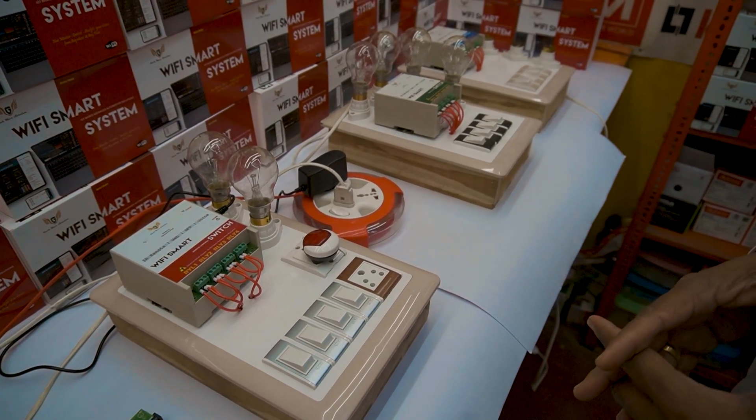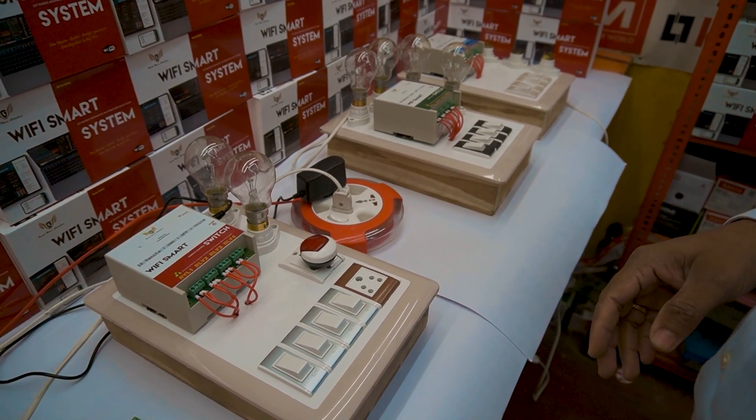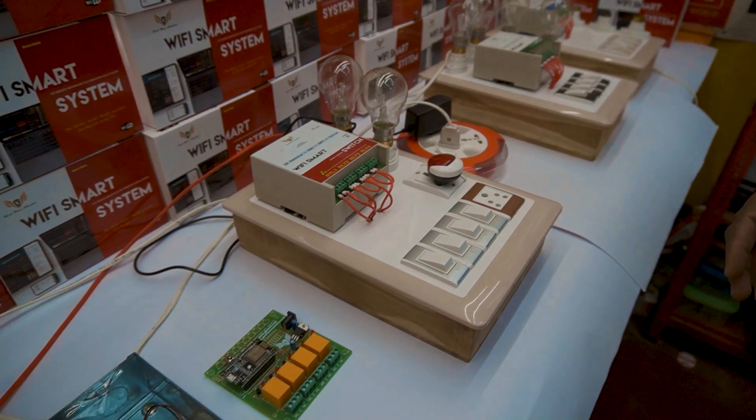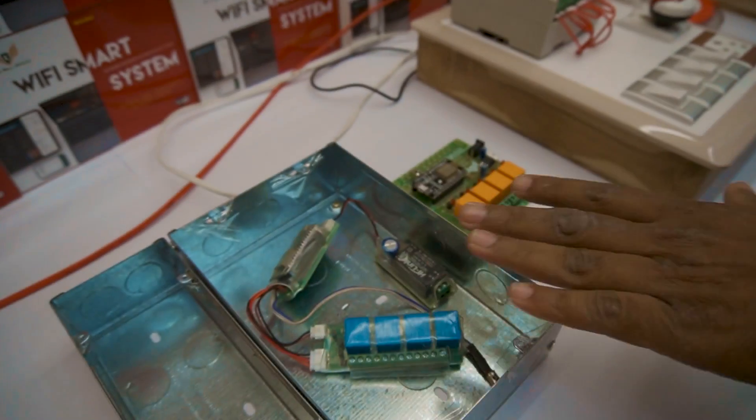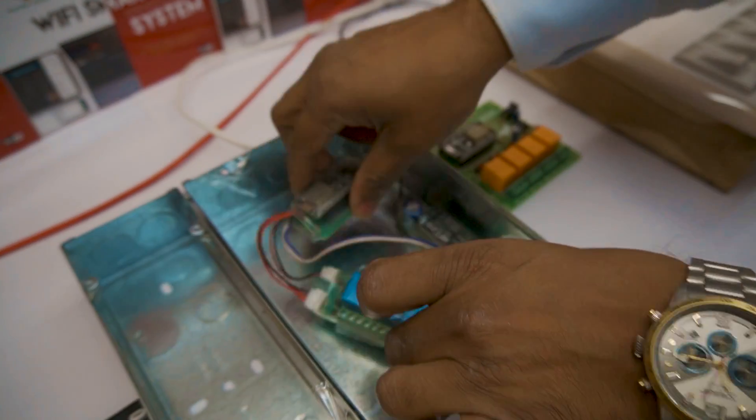It will be easily monitored from the smartphone and will have many flexibility features. We have made multiple products. This is the concealed box — a retrofit model — it can be installed inside the concealed box, which gives more flexibility.